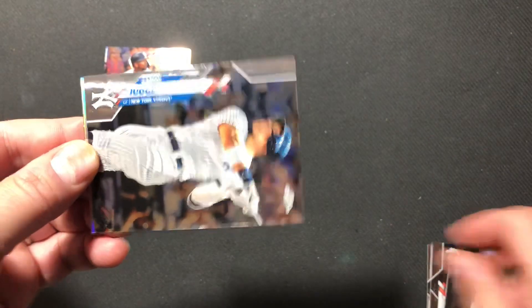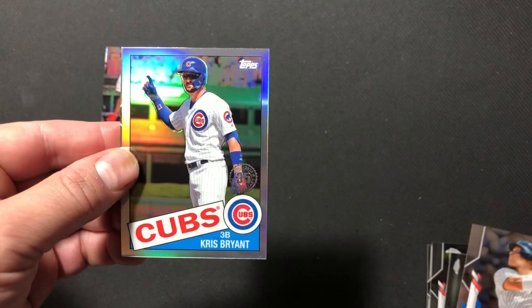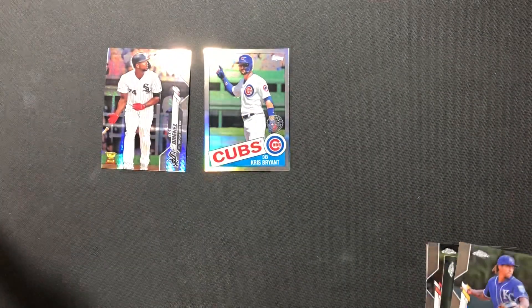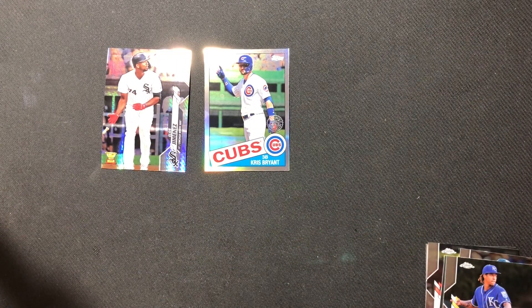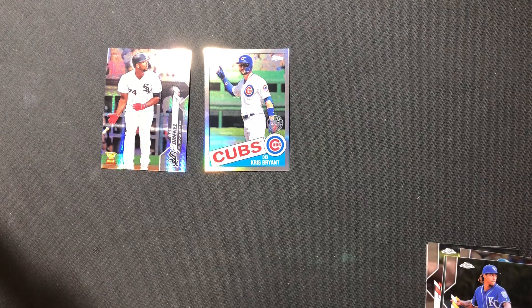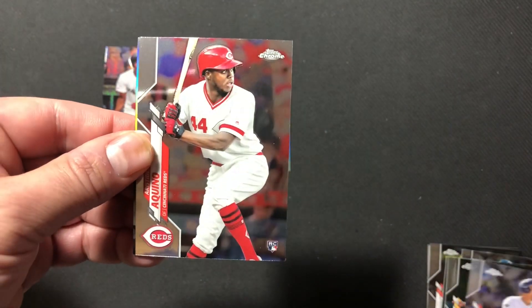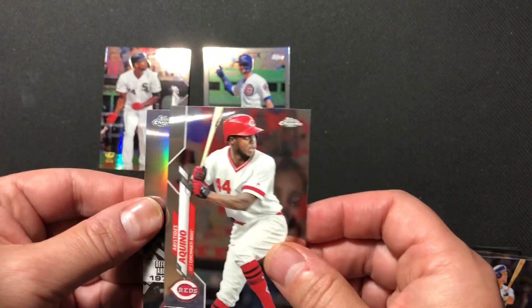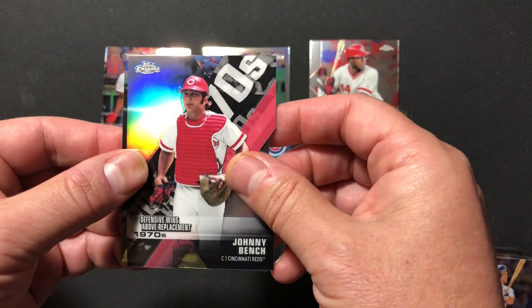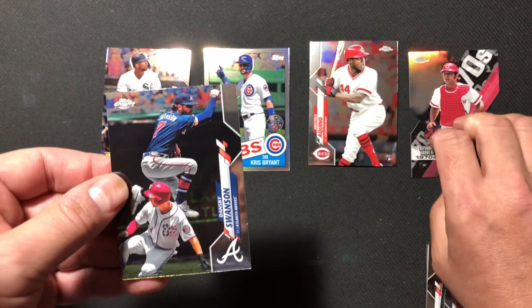Chris Bryant. We've got an Aaron Judge. We've got a 1985 Chris Bryant insert and an Adalberto Mondesi. Zachary is getting into our next pack, carefully opening them. We've got a Corey Seager. Nice rookie — Aristides Aquino, that could be a few dollars. We've got a die cut — a Johnny Bench die cut, not numbered. And a Dansby Swanson.